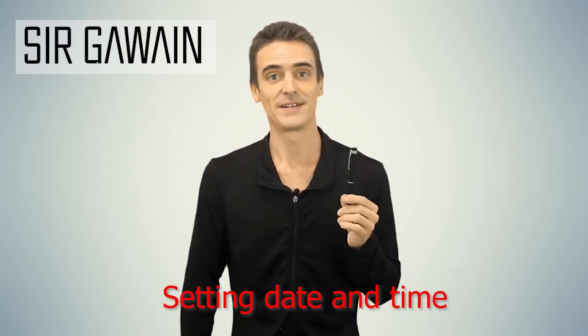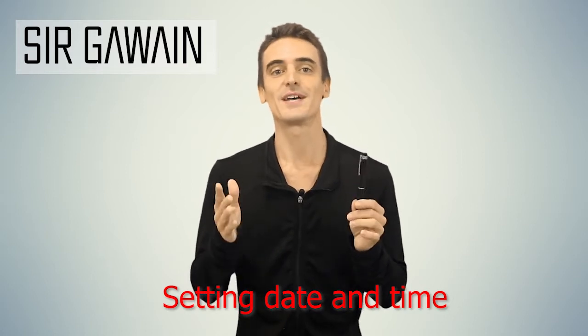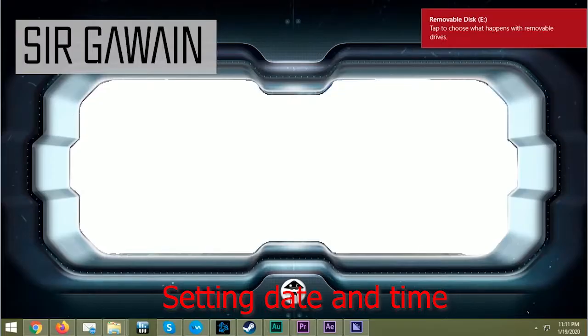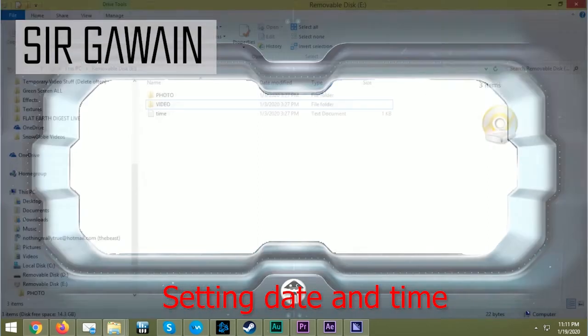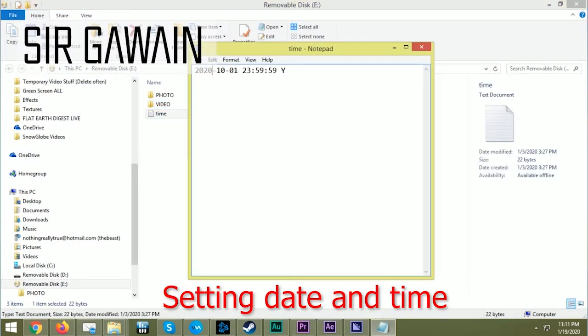Finally, it may be a good idea for you to adjust the time and date settings for the pen camera. To do this, after recording something with the pen for the first time, make sure you access the memory card and open the text file within it labeled time.txt. Here is where you can change the time and date settings. Just make sure to save the file when you're done and you'll be good to go.